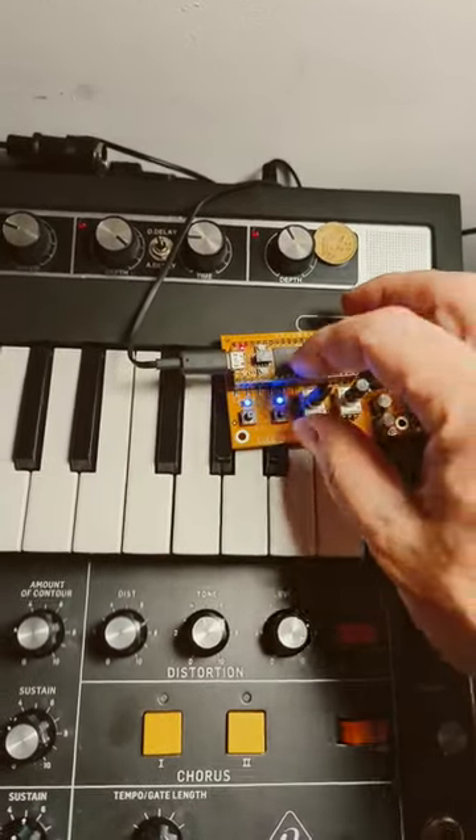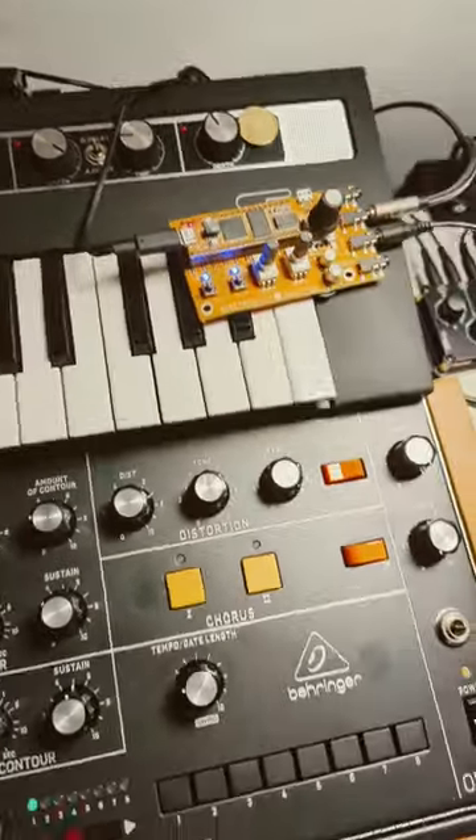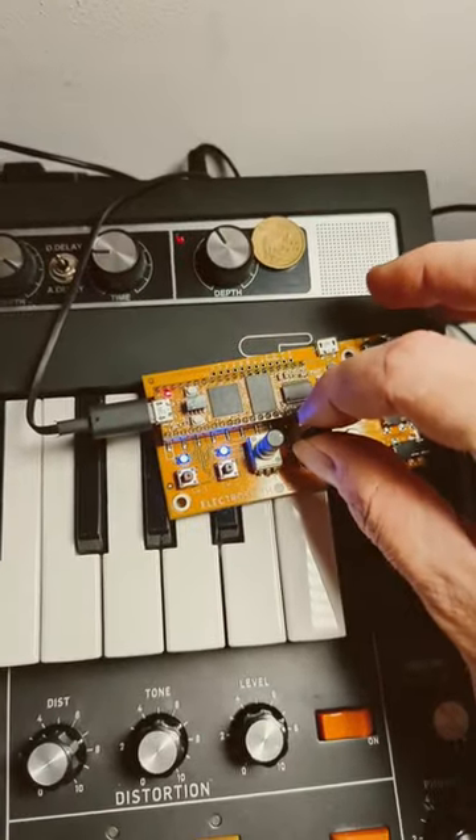I think the delay, reverb — I mean — is my favorite. When you crank it.